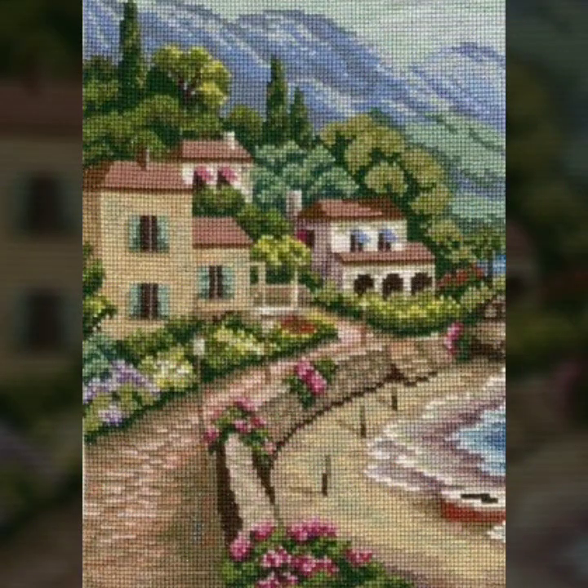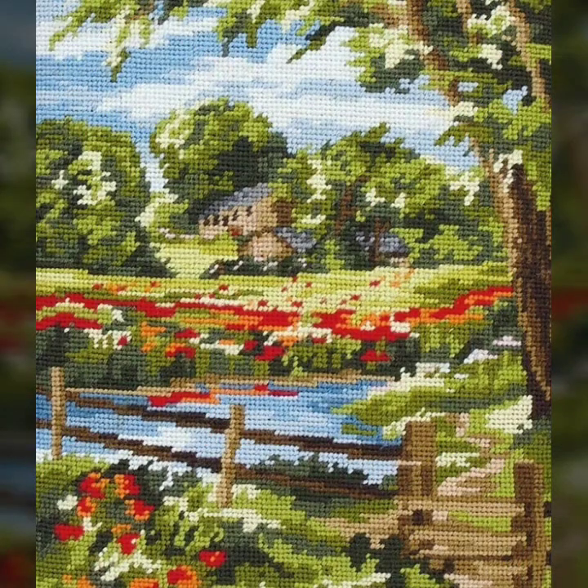Beautiful views of cross-stitch brady you are watching on Stunning Handwork Idea channel. Thank you so much for watching this video. Be happy forever, take care of yourself and your family. God bless you, and Allah Hafiz.